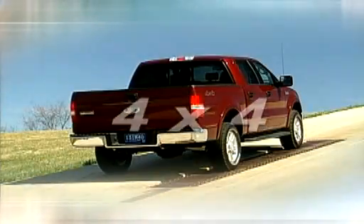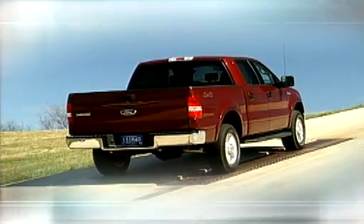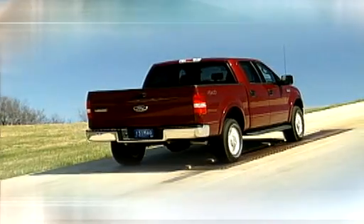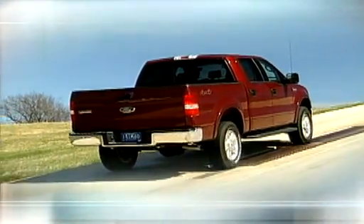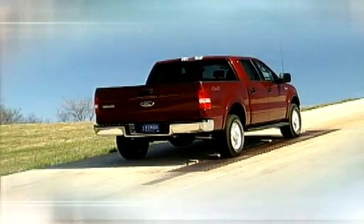Now we try the same thing in four-wheel drive. First, a four-wheel drive vehicle equipped with a limited slip differential. Can you tell which wheels are receiving the power? The ones with the least resistance. This should dispel the myth that four-wheel drive vehicles, even those with limited slip differentials, can go anywhere.